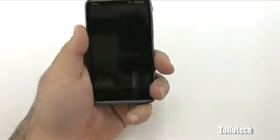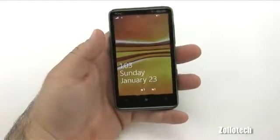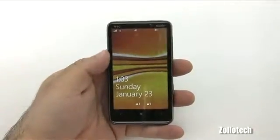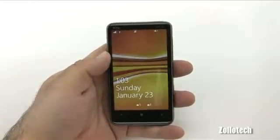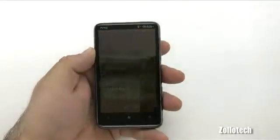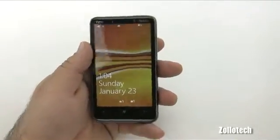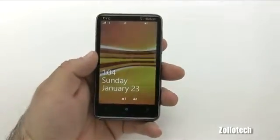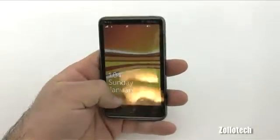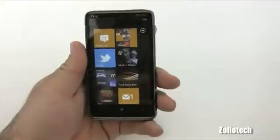The screen is a 4.3-inch screen. Let's go ahead and turn the phone on. I'm not going to talk about Windows Phone 7 itself as far as the operating system goes, since I've covered that in previous videos — be sure to check those out. For this review, just know that I'm on Edge because I have this phone unlocked and I'm using it on AT&T. Unfortunately T-Mobile and AT&T don't share the same frequency bands, so I can't get 3G, which really stinks. I'd suggest being on T-Mobile if you're in the US.